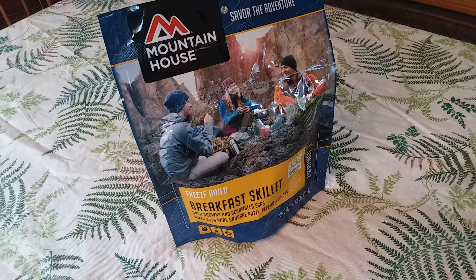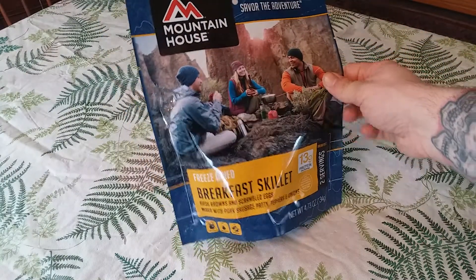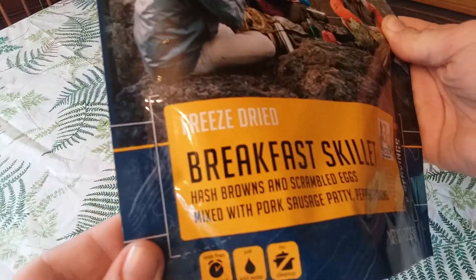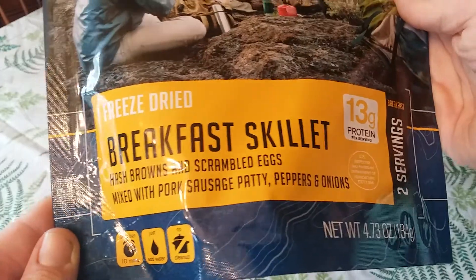Hello everyone, I'm JW Speaker and I'm glad you could join me for another review. Today I'll be reviewing Mountain House freeze-dried breakfast skillet. This comes with hash browns and scrambled eggs mixed with pork sausage patty, peppers, and onions.